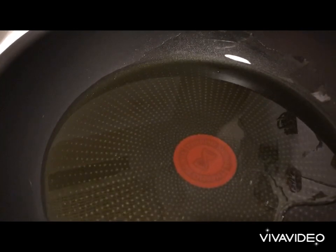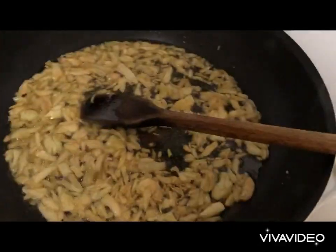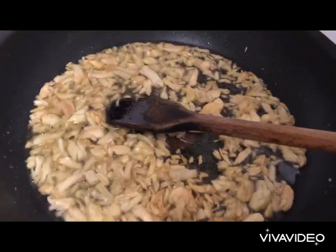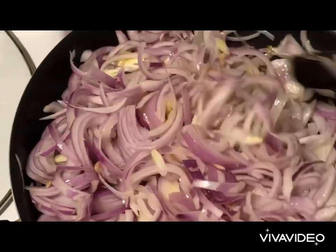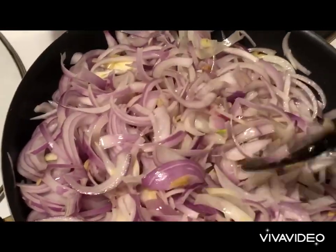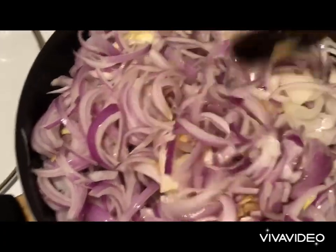Onto a non-stick pan, add the olive oil and start sautéing the garlic first. A couple of minutes later, just before they start changing color, add the onions. Give a good mix, lower the heat to medium, and sauté for about a good 15 minutes.